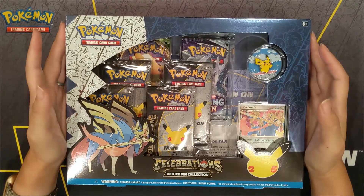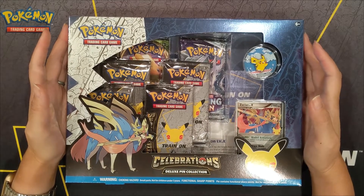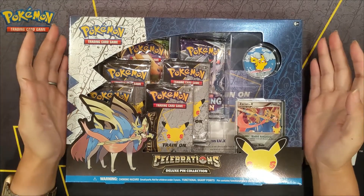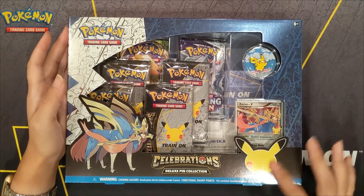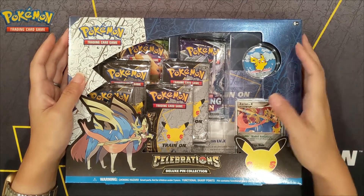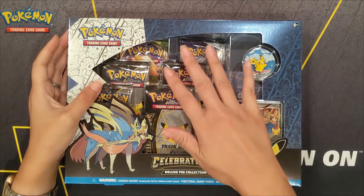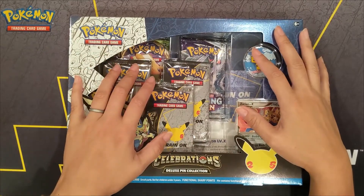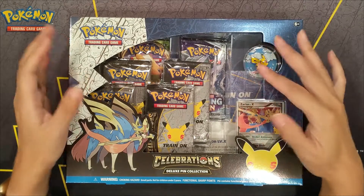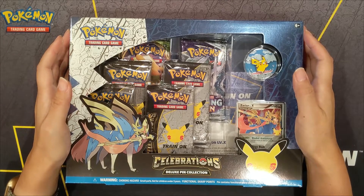So I went over there, and sure enough, here is this pack. This is the Deluxe Pin Collection from the Celebrations. Like all the other Celebration packs, it's got the nice 25th Anniversary logo on the bottom corner. It does not have the raised logo anywhere on the plastic packaging — I did notice that. I don't know if it's maybe hidden, but I did not see it evident like the other boxes I've unboxed for this lineup.